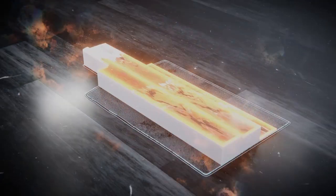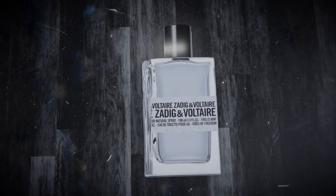Welcome back, everyone. Really happy that you're here because I've got a brand new release to take a look at. Before we talk about This Is Him Vibes of Freedom, it is a flanker of This Is Him by Zadig and Voltaire — a wonderfully vanillic, sandalwood, and frankincense oriented fragrance for cold weather. Then a version was released for summer called This Is Love, and then they released the unisex version called This Is Us. Anyway, we're here to talk about the brand new flanker, Vibes of Freedom.